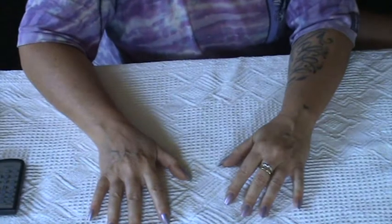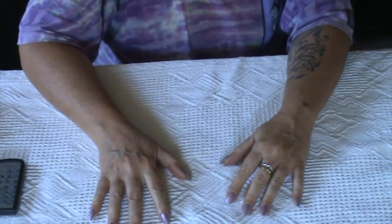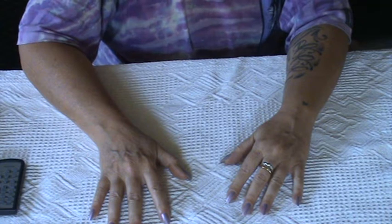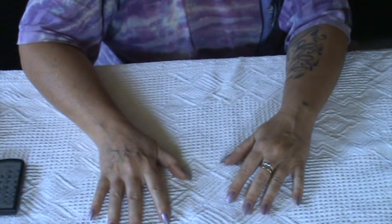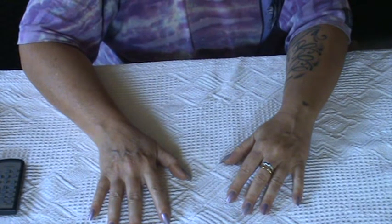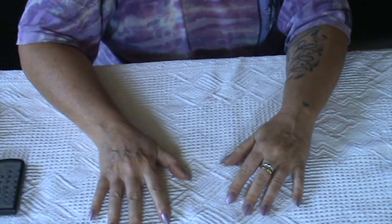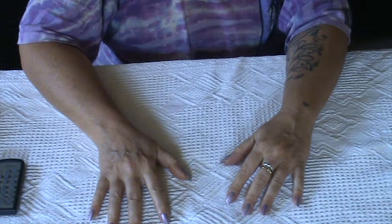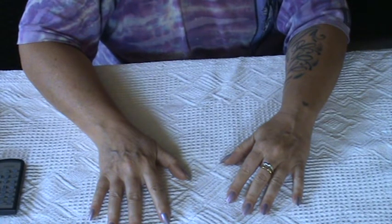Hello everybody, it's Elena. It's been quite a long time since I've shared a project with you. I was busy making my first little doily book, and it's been a challenge for me because it was out of my comfort zone — both for the colors I've used, there are many colors, and the theme of the book, which is very romantic, very girly, and usually I'm not into that kind of stuff.